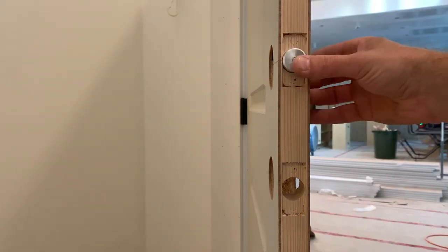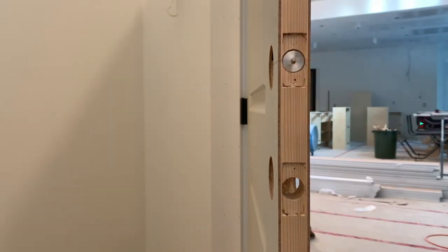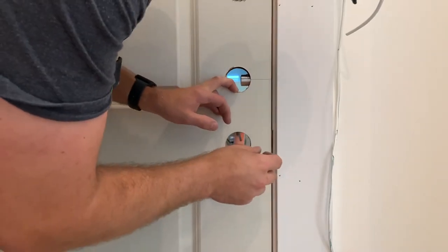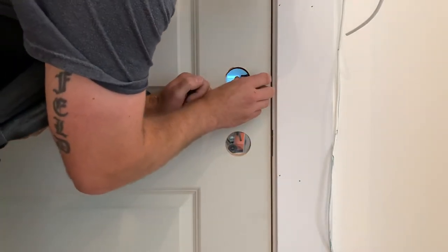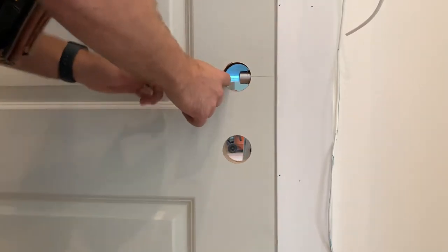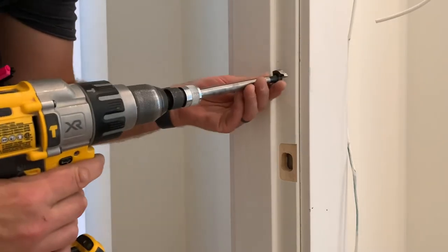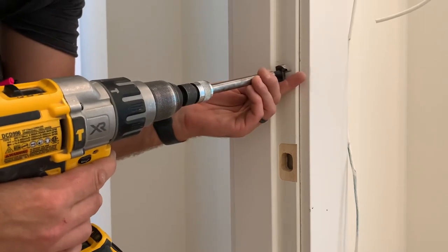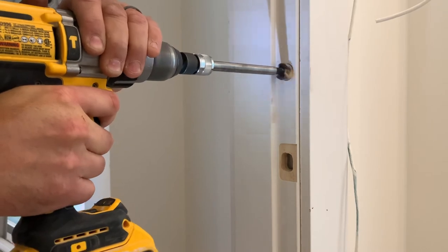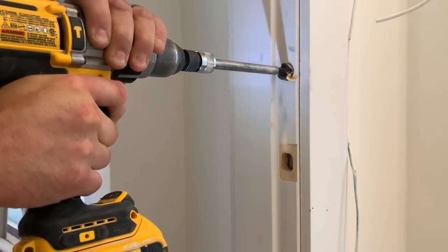So now I'm installing the latch bore strike center marker. You just press it in, close the door, and then you're just going to press it into the door jamb. It's going to show you exactly where you need to drill your 1 inch hole, and you're good to go. It's perfect every single time. That is the benefit of having the proper tools and proper jigs. Things just work so much cleaner. Drill your 1 inch hole.